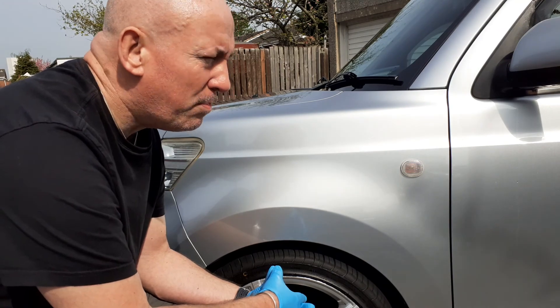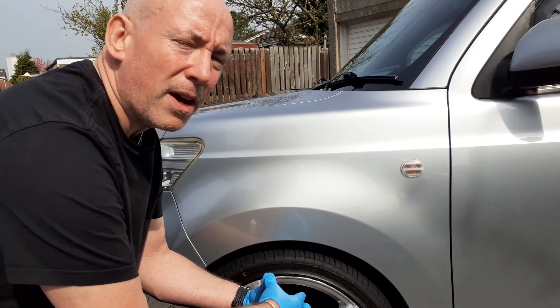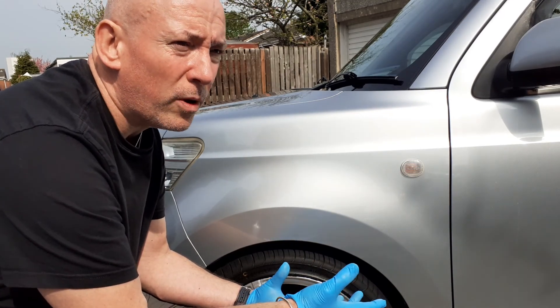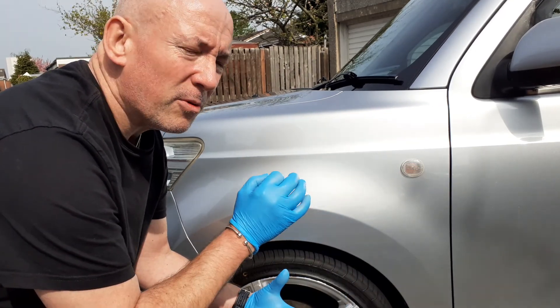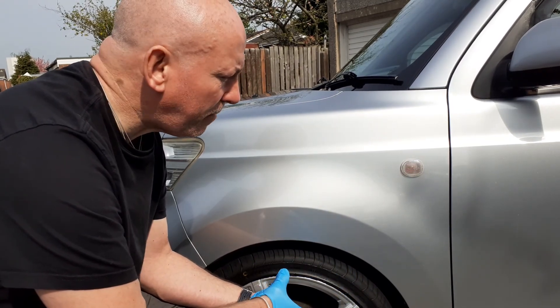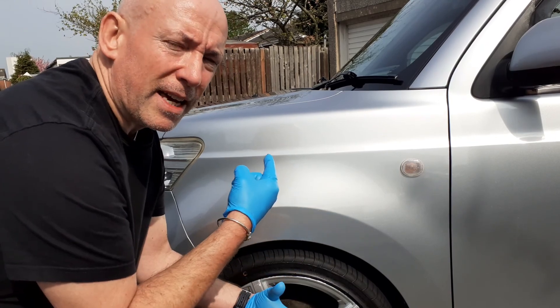But what do you do if you haven't got the time for that? If you haven't got 30 hours to put into a car and you've got a show coming up in a week or so, and you've noticed a couple of little imperfections — well, this is where glazes come in. I'm going to be glazing this car today.